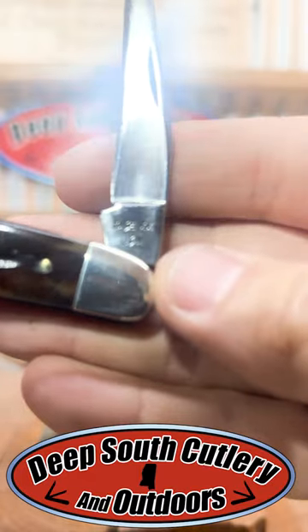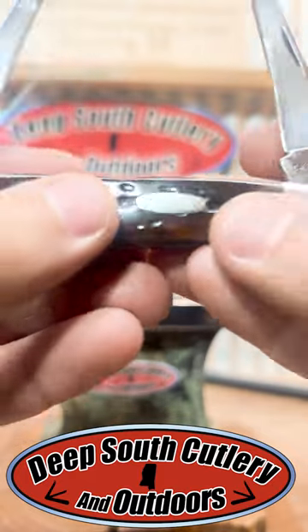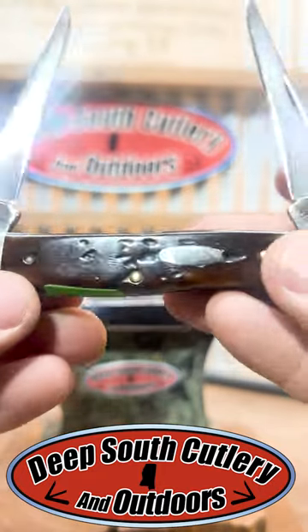Look at the shine on that thing. Guys, this is a user. It is true pocket-worn and not factory-produced pocket-worn. The Case emblem is just about wore off of it. It's been toted, it's been used. You can see that it's not full-blade.